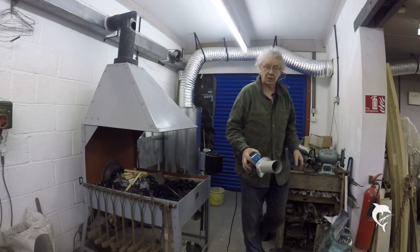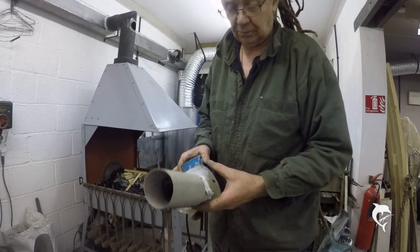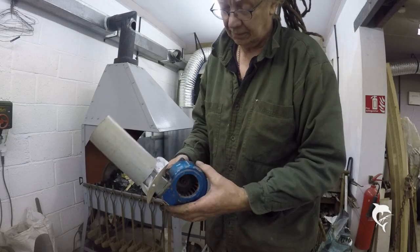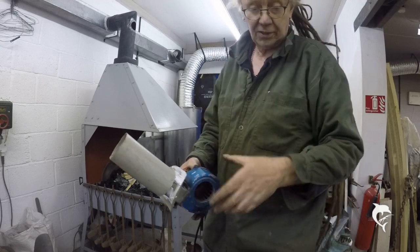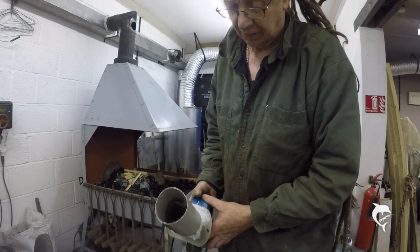Right chaps, let's see what I've come up with. What I've come up with is a little centrifugal fan which I've cut into a plate that fits the flue vent up there, and I've added a tube to it so that the venturi effect takes over.